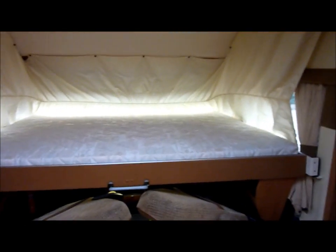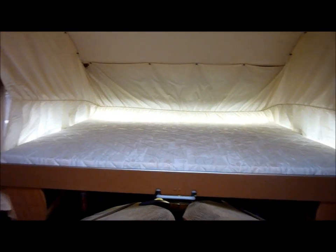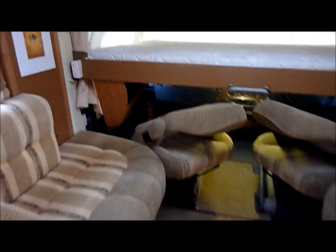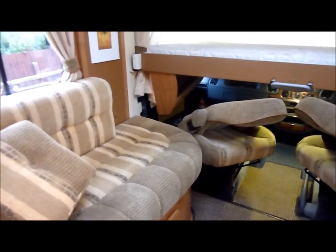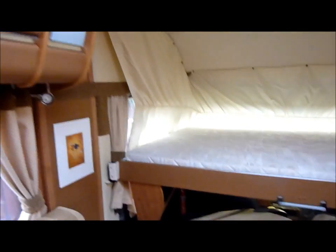This shows the overcab bed dropped for easy access. As you can see, you don't need a ladder to enter it as the bed does drop down very low. Reading lights in the ceiling at both sides, depending on how you wish to use the bed.